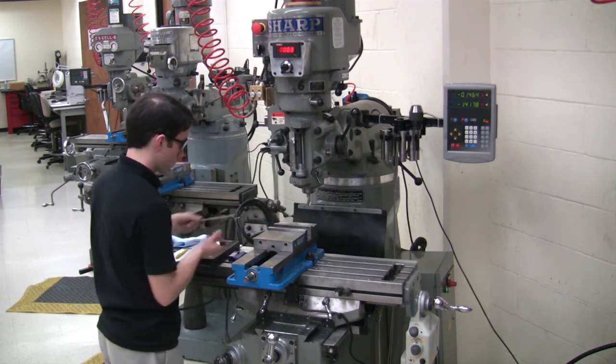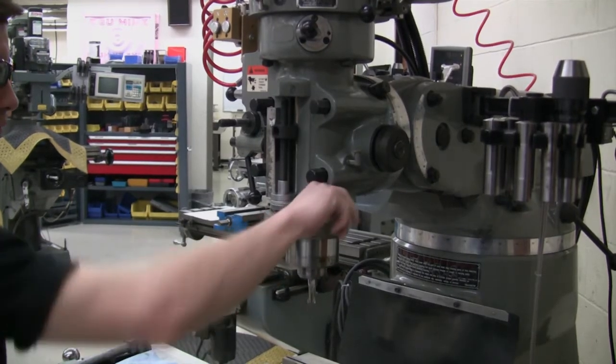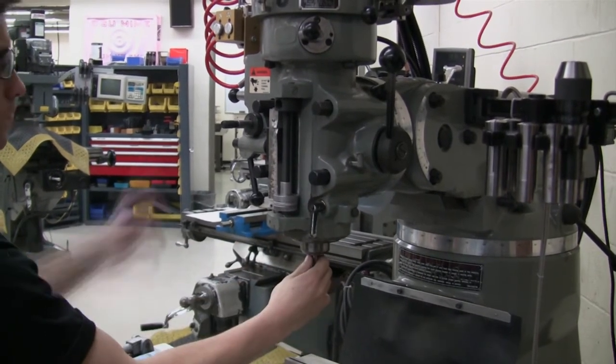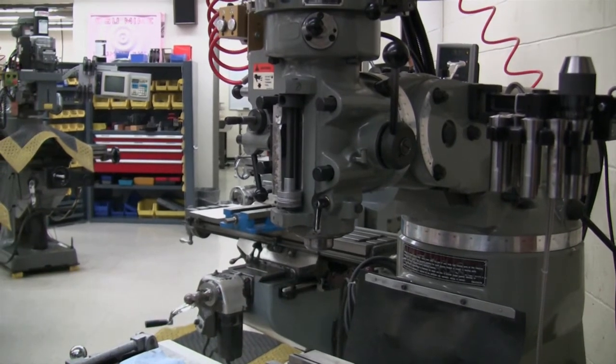To remove the collet and end mill from the spindle, the quill must be fully retracted and locked in position. Press the out button to release the collet and end mill, and hold the end mill to prevent it from falling.